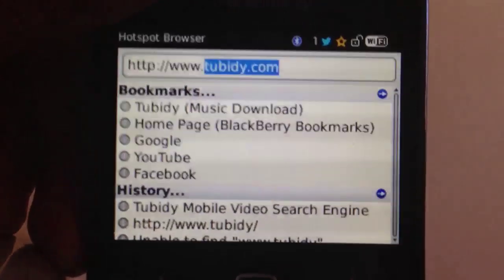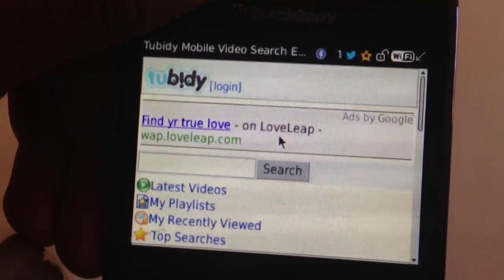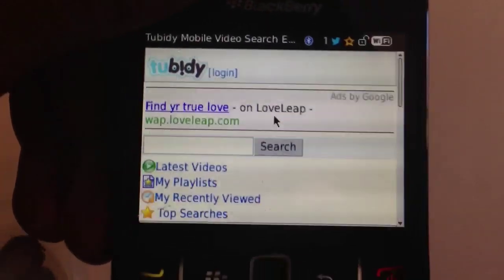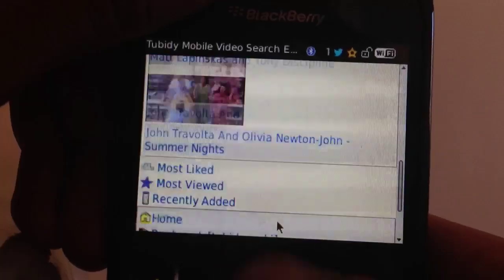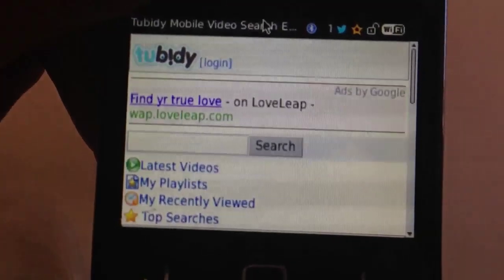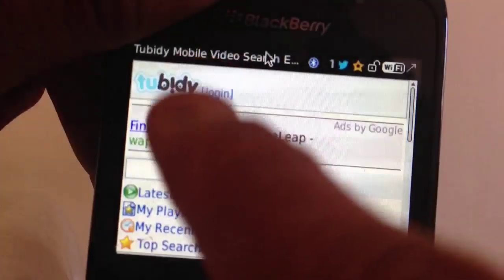It's pronounced Tubidy. Once you've written that, press the enter button and let it load. It should automatically come onto this page. If it doesn't, go to the first website link. This is the homepage of Tubidy. You can make an account with Tubidy or if you already have one, you can log in up here.